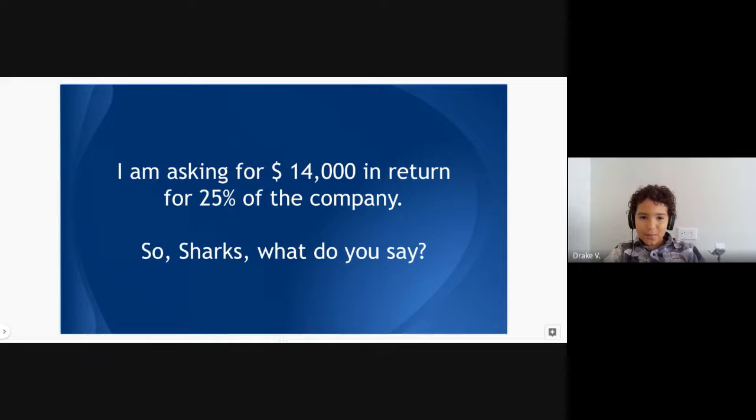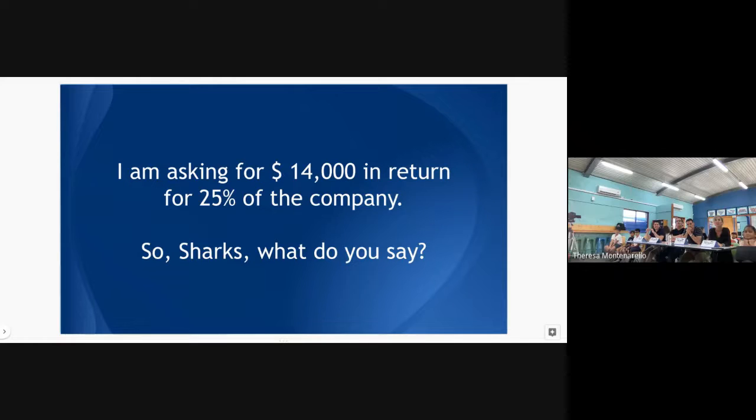So Sharks, I am asking for $14,000 in return for 25 percent of this line — like the Sunbot line. We have a future plan as well: Sunbot version one, version two, and so on. So Sharks, this is your chance to ask questions and think about if you're interested in investing in the Sunbot.